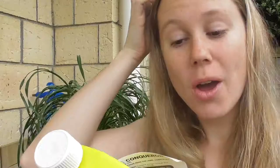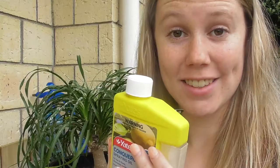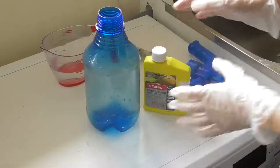Okay so now I'm going to read you the instructions. For indoor plants it says 5ml of this per 200ml of water. It says apply with a soft cloth, but I'm going to give spraying a go. So let's take this inside and make it up.